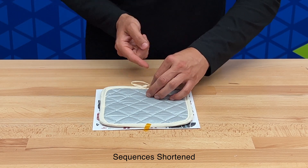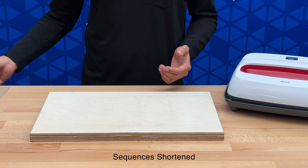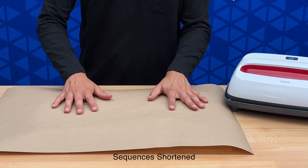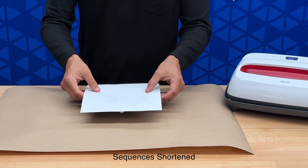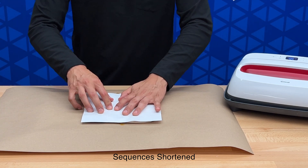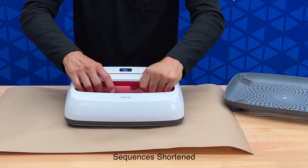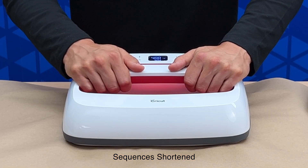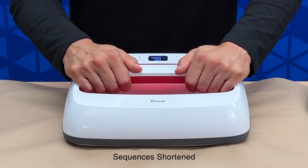Now we're ready to press it. Before pressing, you may want to protect your table surface — place a piece of scrap wood or cardboard, then place a piece of craft paper on top. Now place your item, grab the heat press, and begin the timer. We are pressing at 400 degrees for 60 seconds, and when the timer is complete, it will alert us.